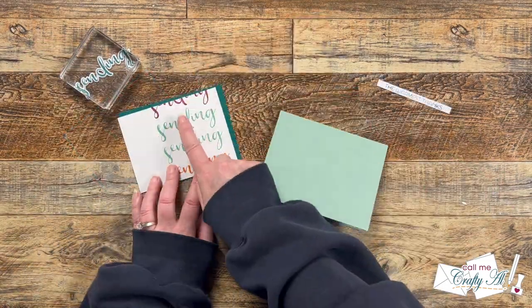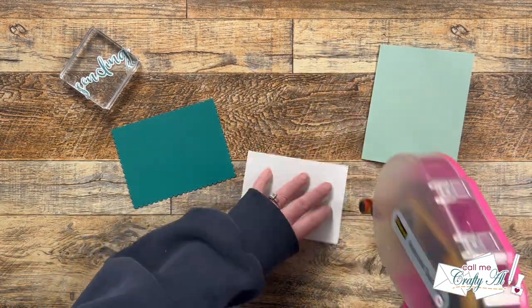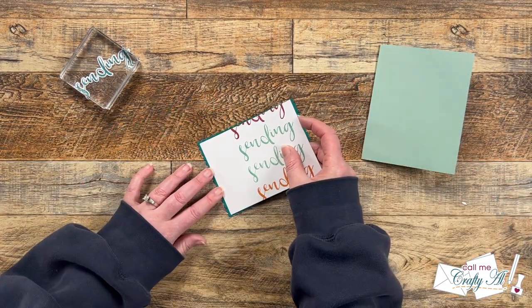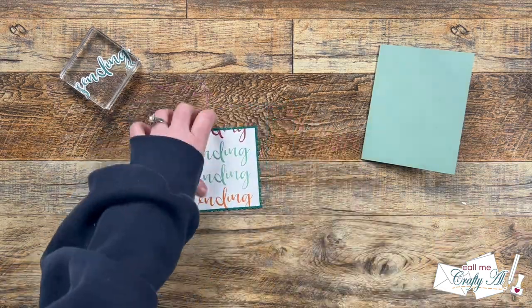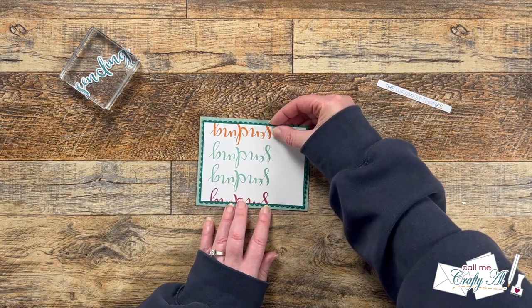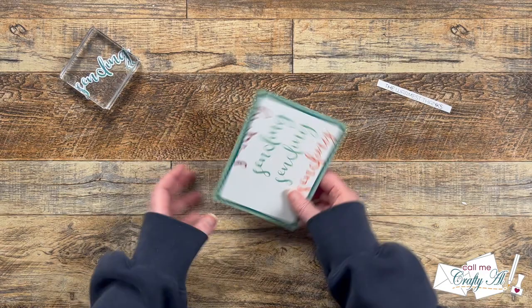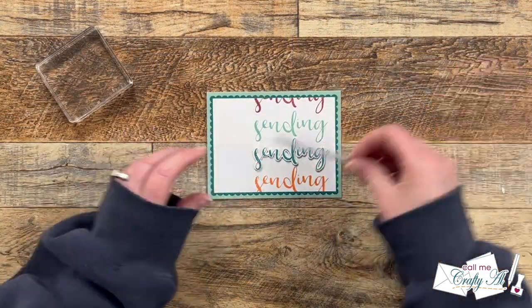For dimension on 'sending,' I'm layering all four die cuts together. Using my Bearly Art liquid glue and taking care to line up each layer well so it's a nice stacked font rather than the leaning tower of Pisa. Once all those were done, I set them to the side under a clear block to dry. While that dried, I cut and folded a Spearmint card base off camera and added the stamped layer and scallop layer to the front using ATG, keeping the card flat for now.